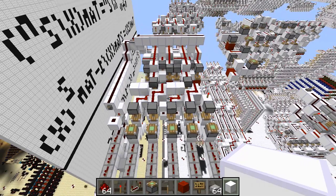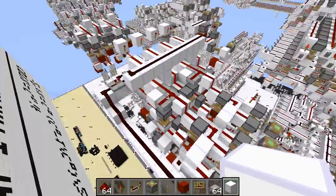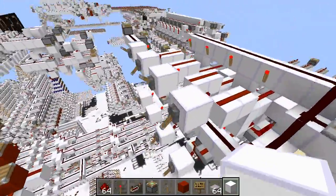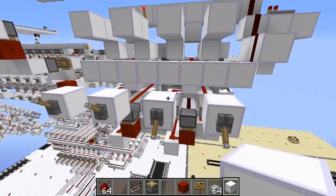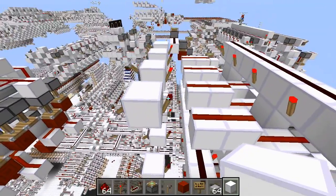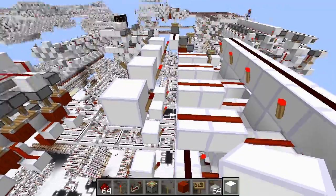And this is it, this is the one-tick adder — it can take any two numbers you want and add them in just one tick. Now before I demonstrate this, I'd like to show you my test rig. These are the inputs: you've got five and three, those are my test inputs, and they're going through these torches because the adder actually takes inverted inputs, so that's why they have them going through torches.